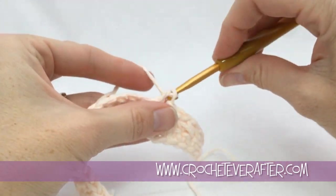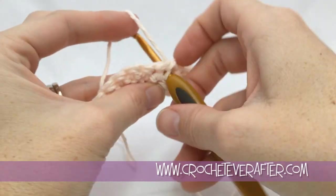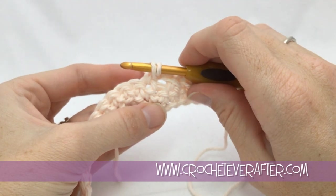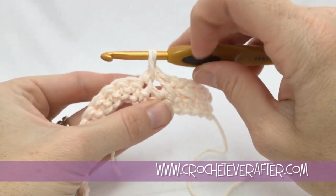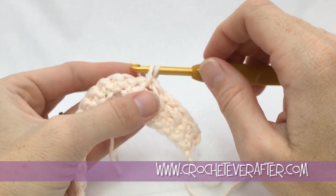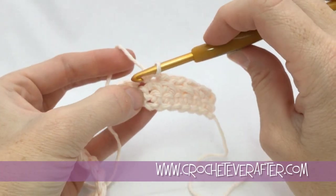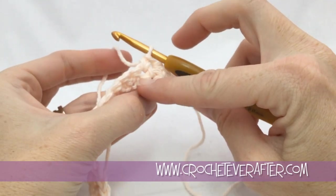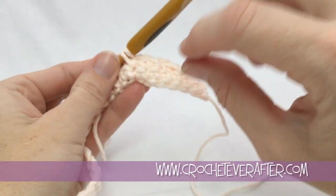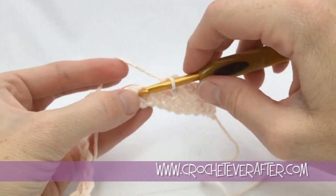I made a mistake here so you can see what not to do. When I pull up and get a really huge hole, that means I put my hook in the wrong spot. Make sure you're going into the actual stitch. Look for that crossover you've been working into and go right above it into that hole. Notice when I pull up correctly it's much lower and not such a huge hole. Take your time until you get used to seeing what this looks like.